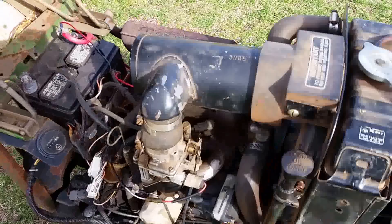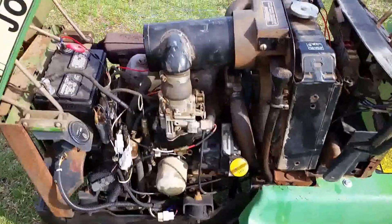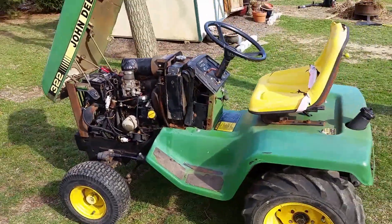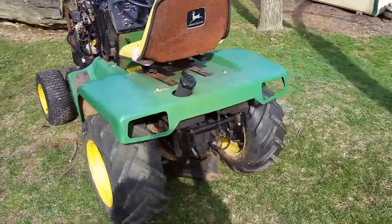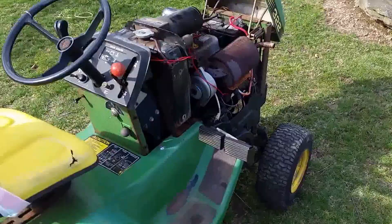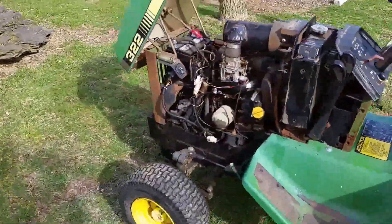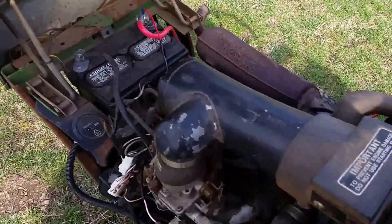As you can see it's got a little stumble to it, but the carb might just need to be cleaned — it has older gas in it. It runs really smooth overall, very different compared to the Onan engine in the 318. The only similarity between this engine and the Onan engine in the 318 is that they both run on gasoline — otherwise everything's different on them.